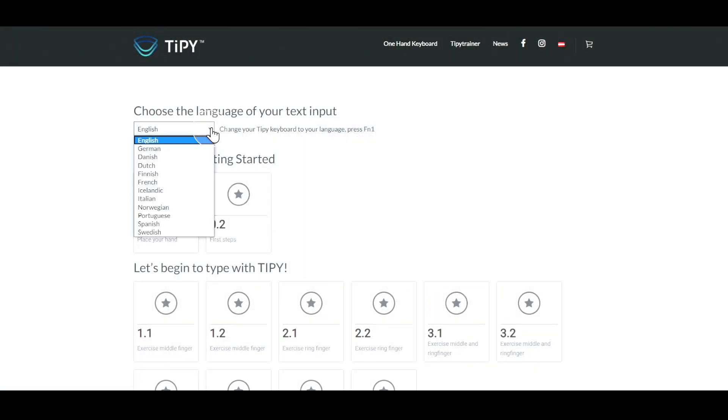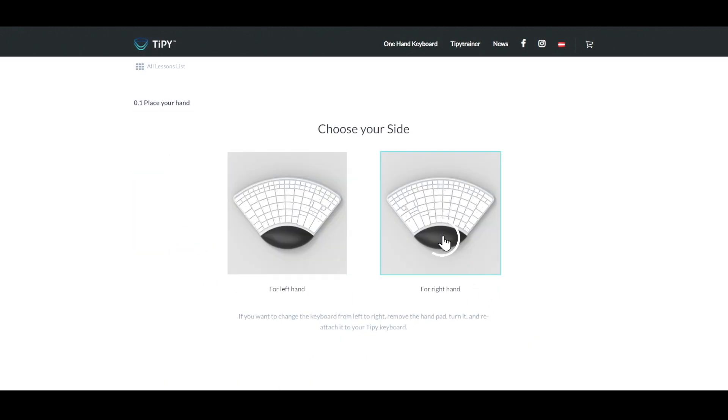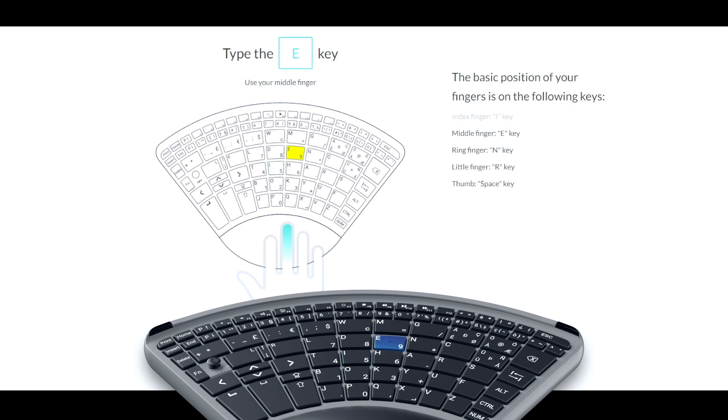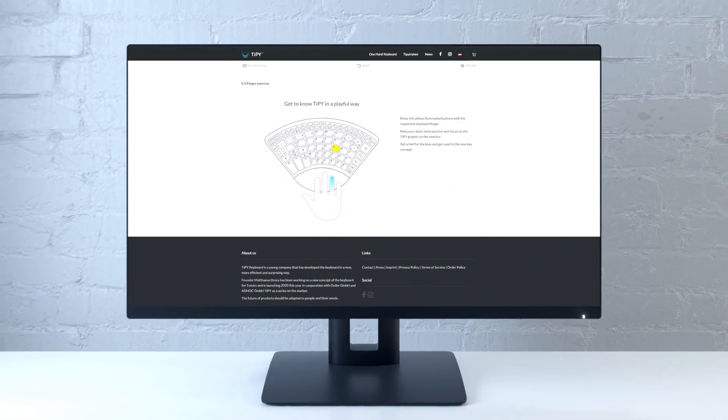As I mentioned before, Tippy is for your right and your left hand. A necessary step for a more efficient keyboard was to create a better key arrangement. It is easy to adapt to, especially when you use the free online trainer at tippykeyboard.com.